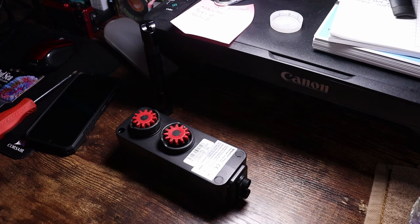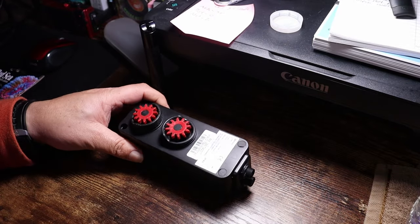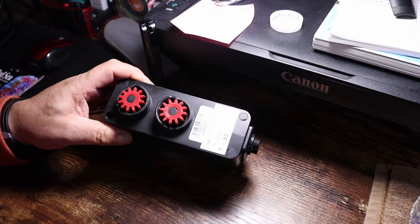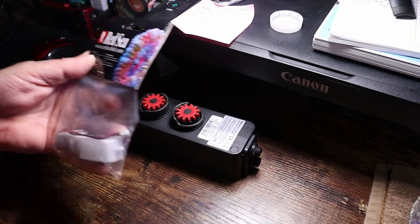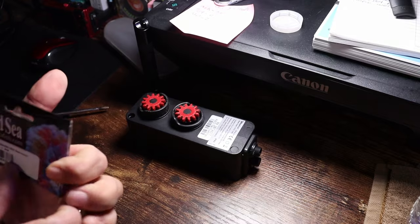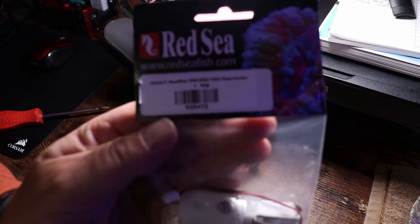It's not difficult, but I thought I'd show you guys how to fix this if you have a problem like this with your Reef Mat. The first time it stopped working, I got in contact with Red Sea and they sent me the entire unit — so this is a replacement unit already. This time when I had the same issue, they sent just the motor and gear case itself. For reference, the part number is R35473 — I'll put that in the description below.